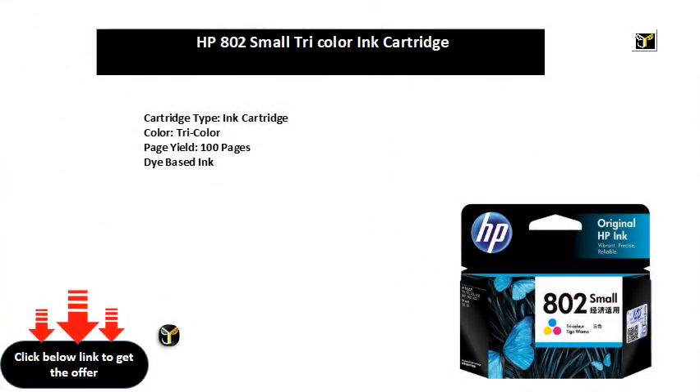Cartridge type: ink cartridge. Color: three color. Page yield: 100 pages. Dye-based ink.